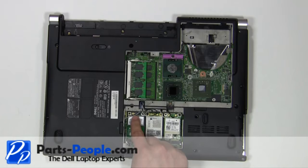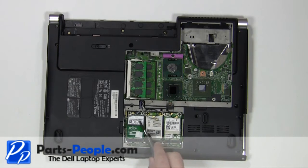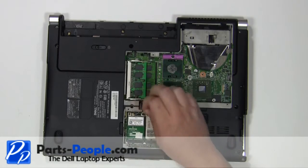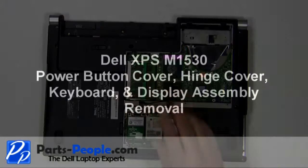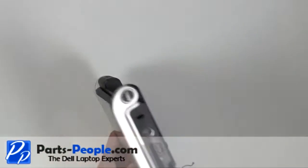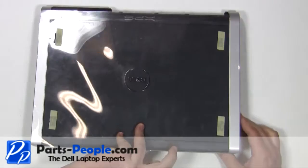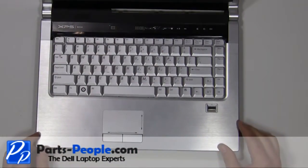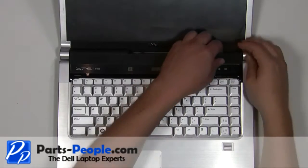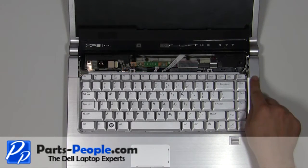Unplug the antenna cables. Turn the laptop over and open it up. Carefully unsnap the power button cover starting at the back. Slide the hinge covers off of the laptop.